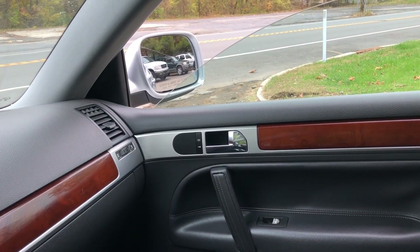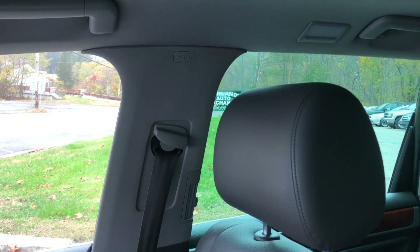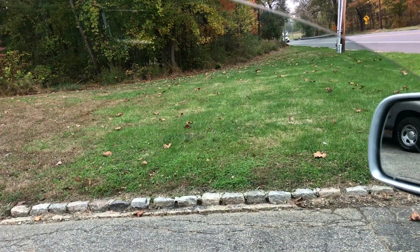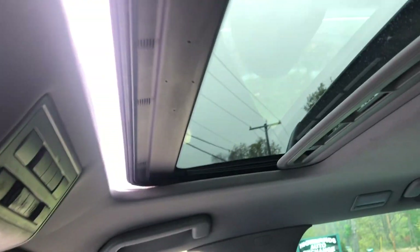Let's check out our power windows. You can see down and up — no problem there. Let's spin it around to the rear. So there you go, power windows. And next thing we got here is a sunroof. You can see that guy all the way open, all the way closed.